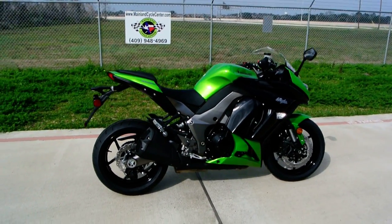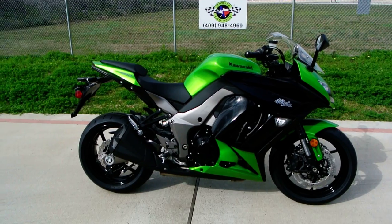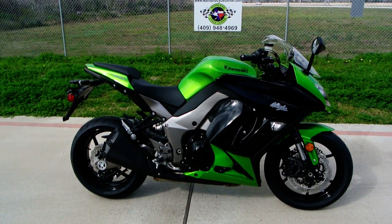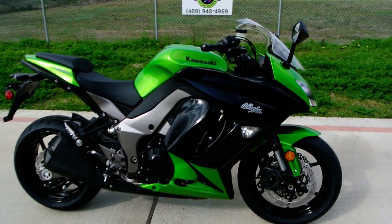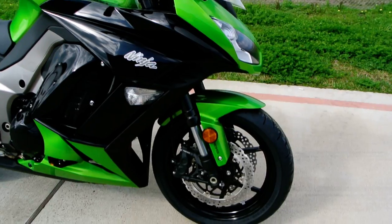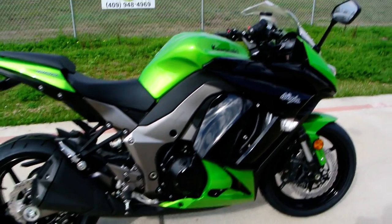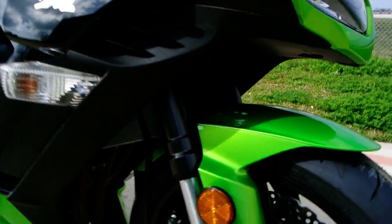The Ninja 1000 is a very cool bike. It's a great street bike. It's got a little better seating ergonomics than the pure super sports like the ZX-10R and ZX-6R, so it's a little more comfortable, but it still has all of the cool stuff you'd want in a sport bike — an aluminum chassis, inverted front forks, radially mounted four-piston calipers. Just a great street bike, especially with the ABS brakes.